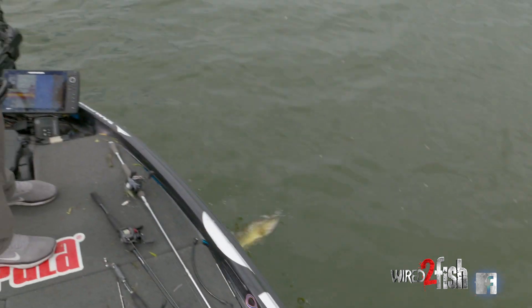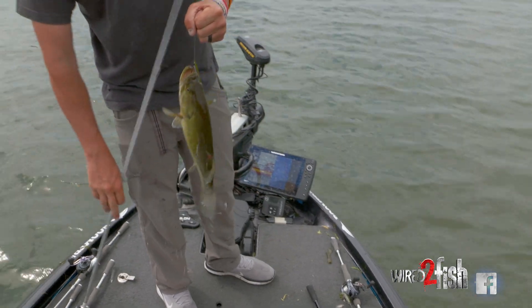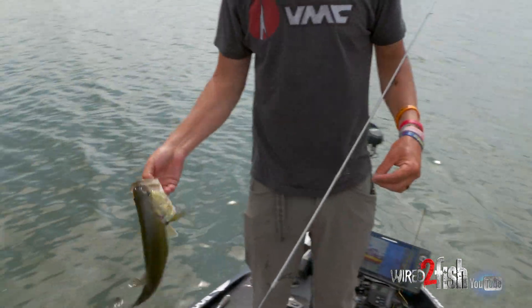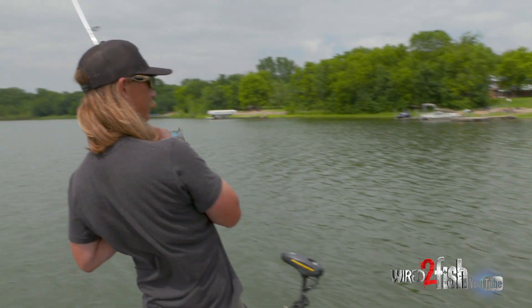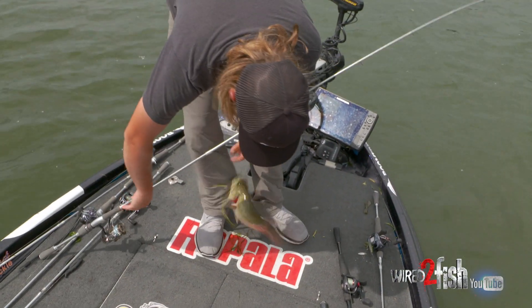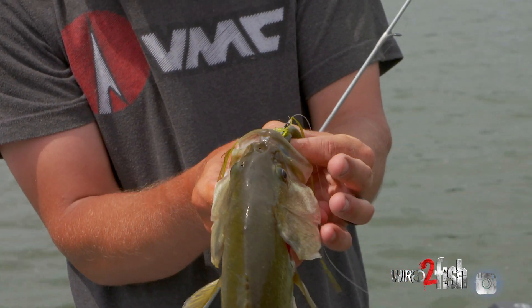I was throwing a regular Neko hook and every time I'd throw in there I'd get balled up on grass and I wouldn't be able to catch those fish, so that's where the weedless one really comes in handy. A little bass, a little grass — makes the world go round.